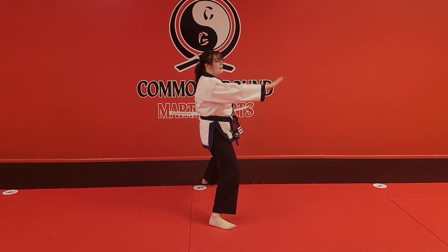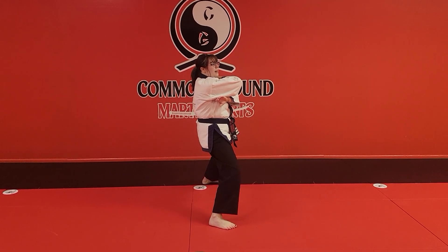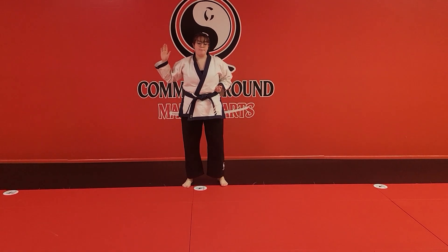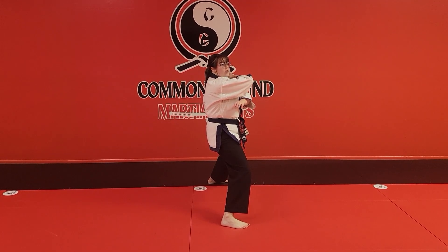Then from here I'm going to take my pushing hand and put it on my shoulder. The other hand is going to go towards my armpit — that's my cover. And the last motion is going to be a chop, straight forward. So it'll look like this: full cover, step and push down — one, cover — two, and chop — three.